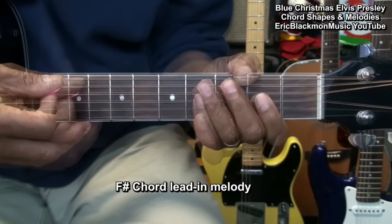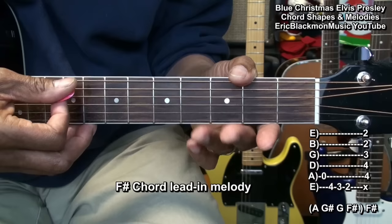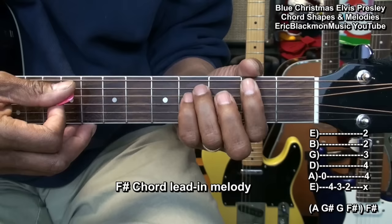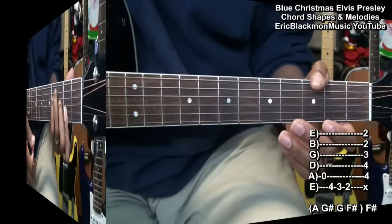We also want to learn a little melody walk down to the F sharp chord, which goes like this. In order to do that, we go to our open A string, then G sharp on the fourth fret of the low E string, G on the third fret, F sharp on the second fret, and then we move to our F sharp chord — down, up, up, down.